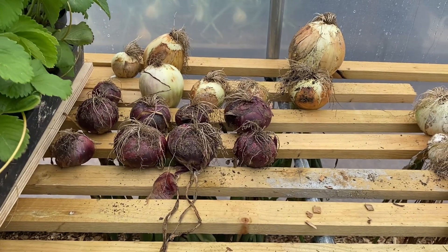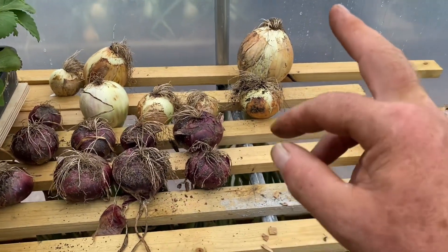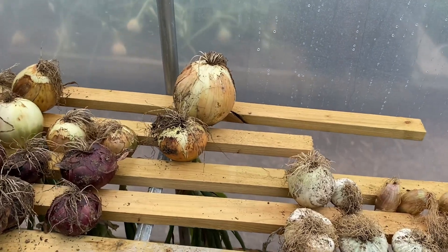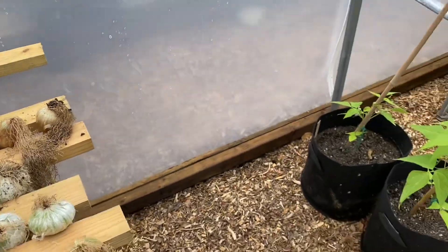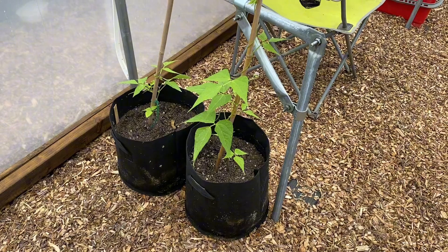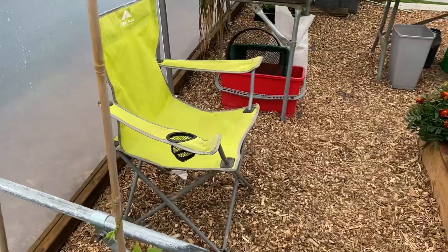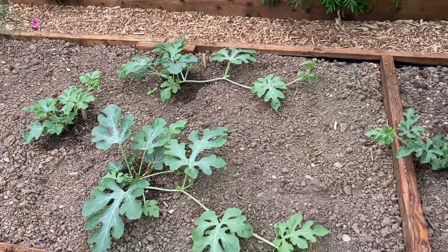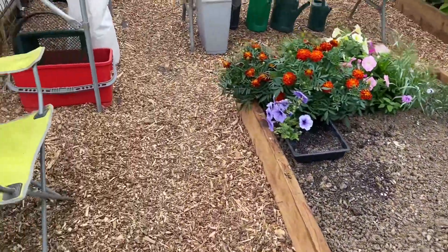Moving along — like everybody else in the country, I've got onions drying. Got the Red Barons here and a few of the giant ones — well, they're not so giant, but they're drying away. Following on, we've got some random dwarf French climbing beans, and we've got my chair. Got a few watermelons growing there too.